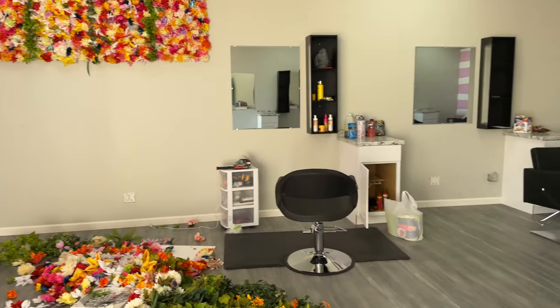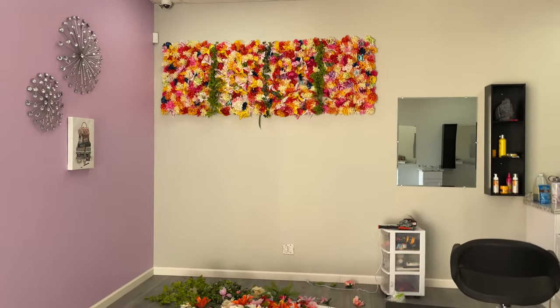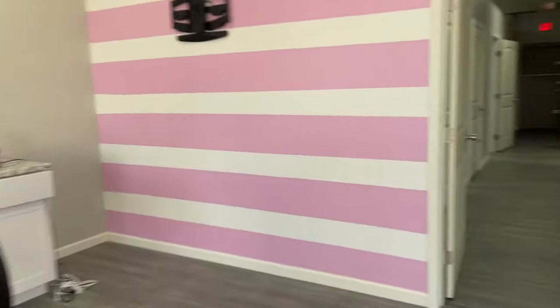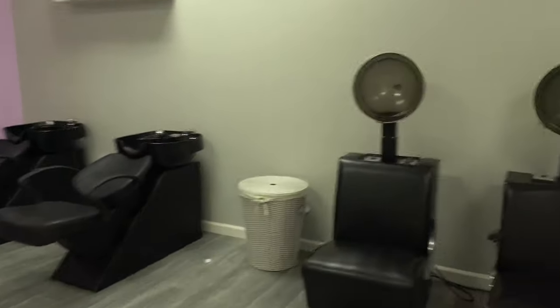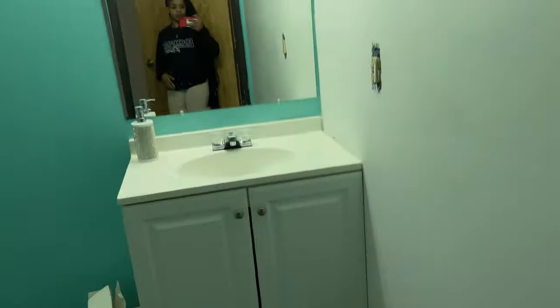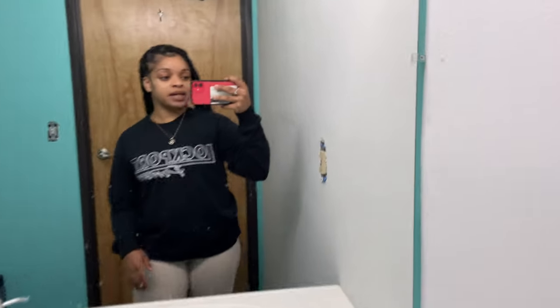I just want to give y'all a little sneak peek of the shop. This is my section over here — it's coming out really cute. This right here is going to be our backdrop wall where we'll be taking pictures after doing hair and doing our TikToks. These rooms right here are extra suites if you wanted a suite. I'm sharing the area. Everything's coming out so nice, you guys. I'm so excited to finally be in a shop and not in the house.